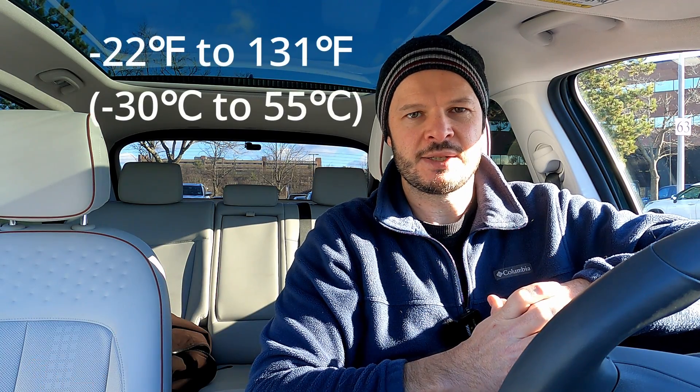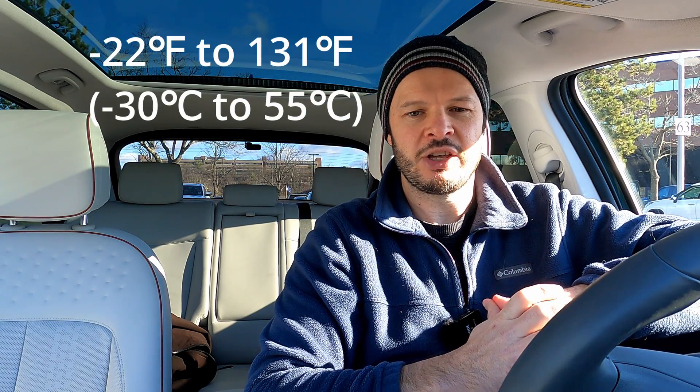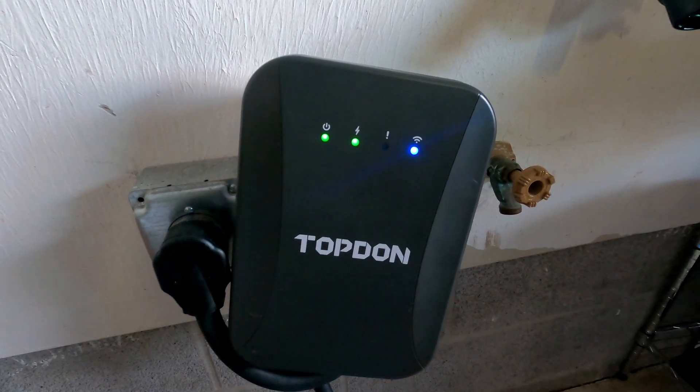The unit is UL certified, which is a safety certification a lot of people look for — a good sign it's well manufactured. It's NEMA 4 rated, suitable for outdoor use with protection against water intrusion. The working temperature range is minus 22 to 131 degrees Fahrenheit, covering pretty much everyone. It weighs 15 pounds (7 kilograms) and you can adjust the current from the maximum 40 amps all the way down to 6 amps, giving you a lot of variability for different use cases or future-proofing.